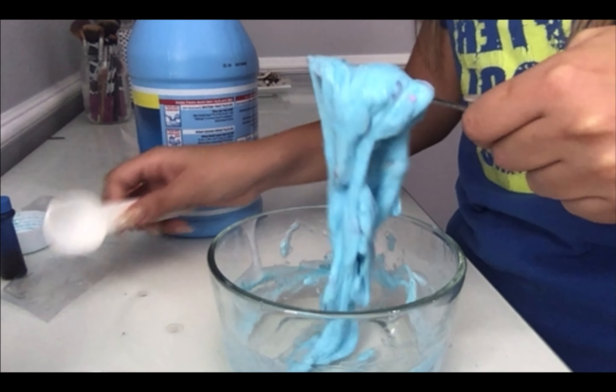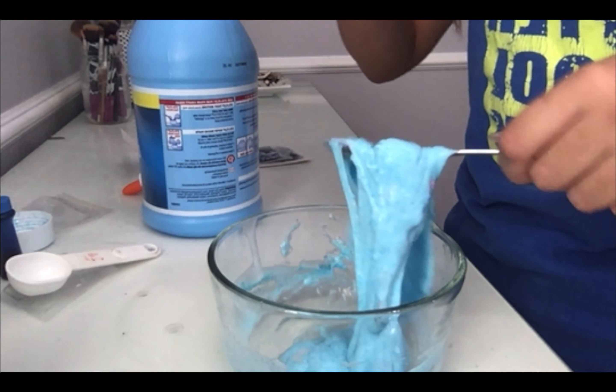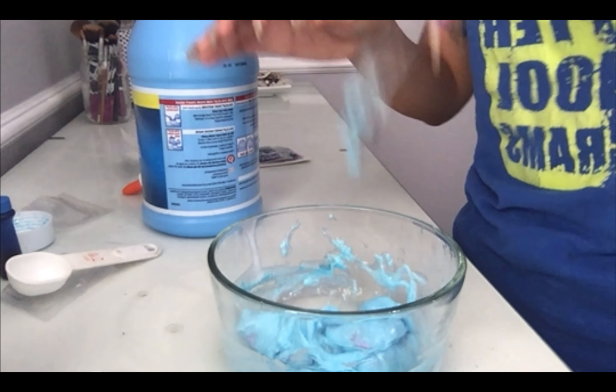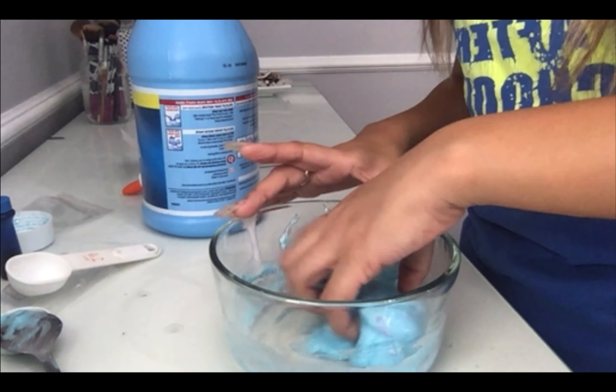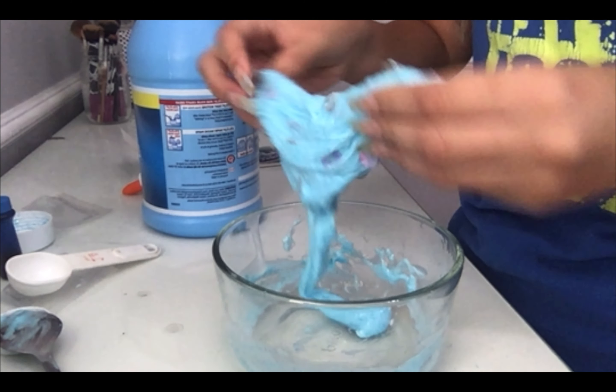So the first thing we're going to do is empty out our glue bottle into our bowl. I'm going to go ahead and take out the spoon for now, open this up, and dump it.